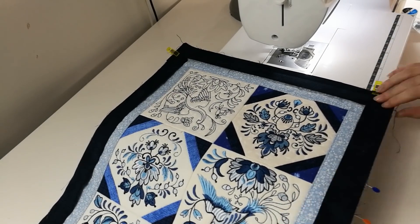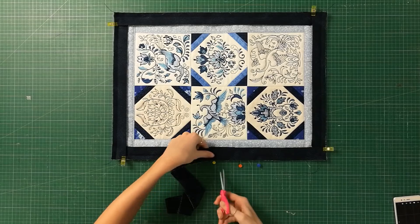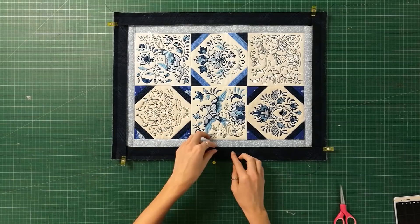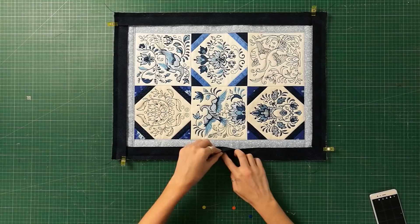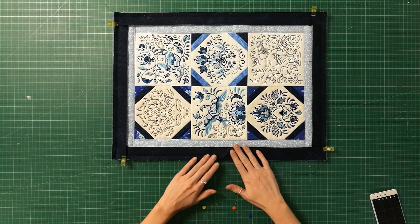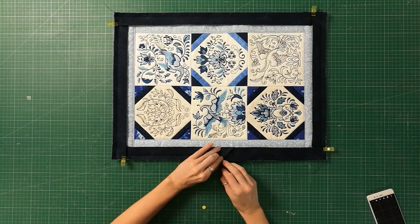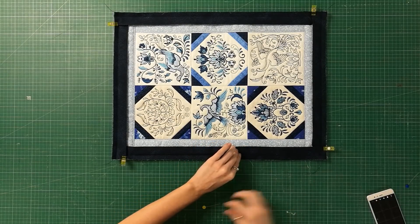Stop stitching when you get to the pin that marks 5 inches from the starting point. Use your scissors to trim the excess binding at the 3 inch mark. Place the ends of the binding fabric into the pocket created at the start of the binding process. Pin in place and continue to stitch the seam until the binding is completely sewn on.